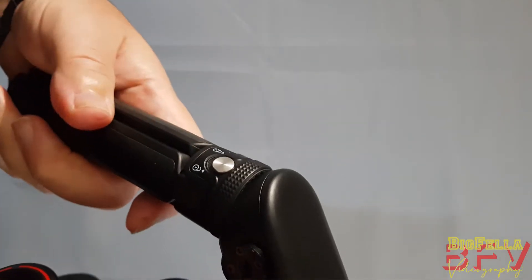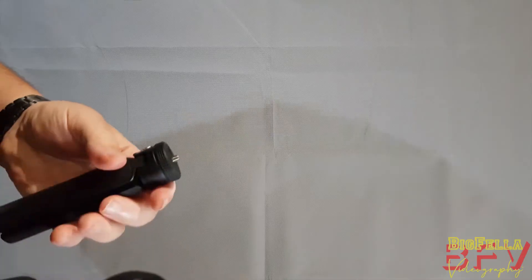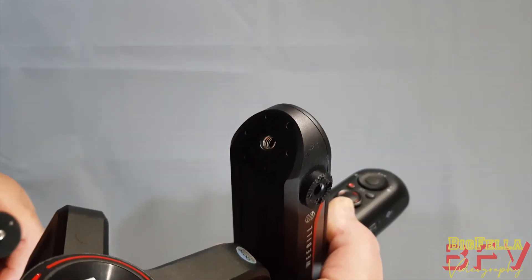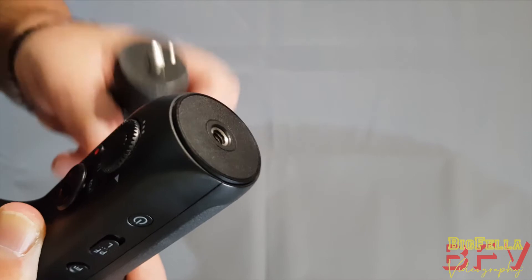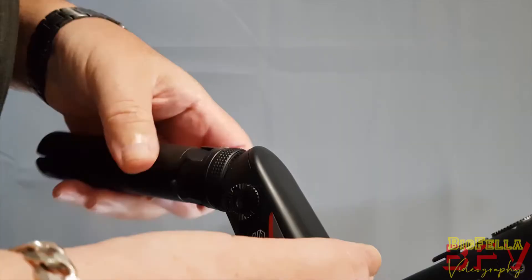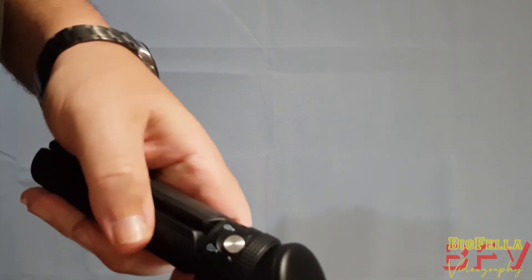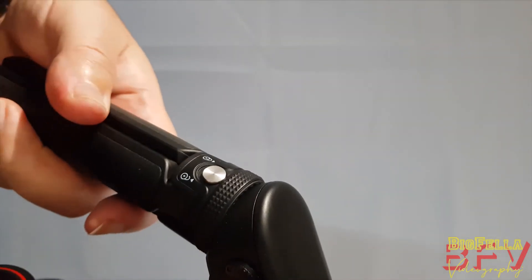The handle location above the battery compartment has six holes at hexagonal points for the locking pin on the base of the quarter-inch threaded mount to slot into. Screw the thread down to the base of the gimbal until tight, then flick the lever up to extract the locking pin. When the pin finds a locking hole the handle locks in place and will not move until the lever is set to the unlocked position. Once locked, you can hear the click — and now it's locked and not moving anywhere.